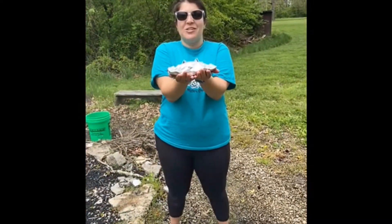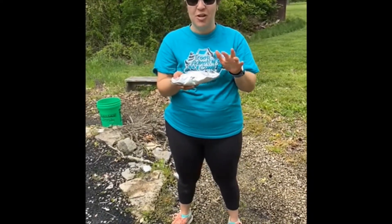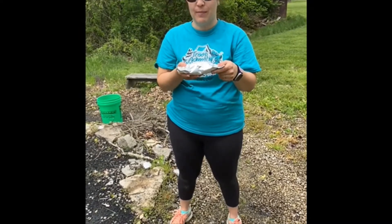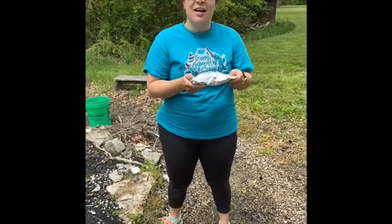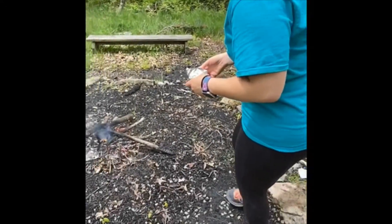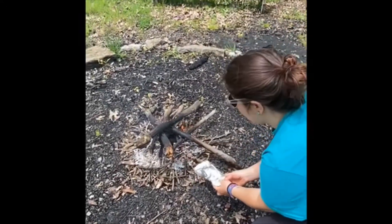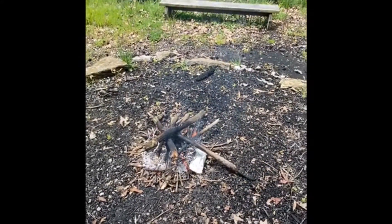Once you have your delicious foil dinner packet of goodness, if you're cooking with a whole bunch of people you can use a Sharpie, put your name on it, or just remember where in the fire you're going to put it. Basically you're just going to put it someplace where there's coal. You can use tongs if you want, or use a stick to push it in, and we're going to wait a couple minutes.